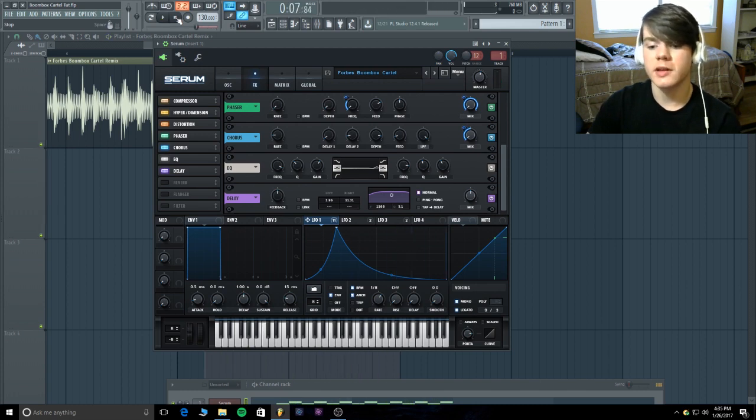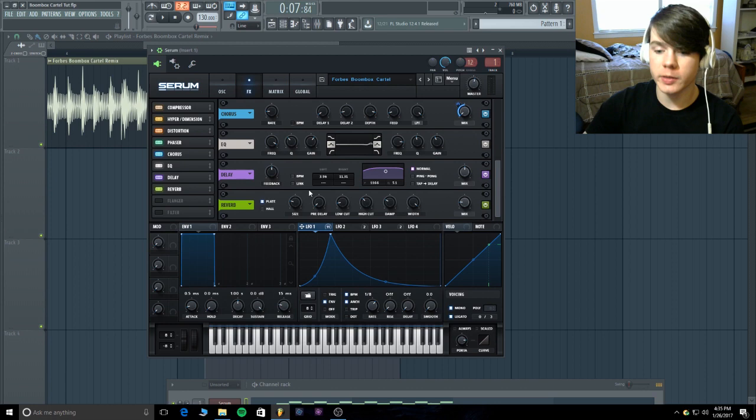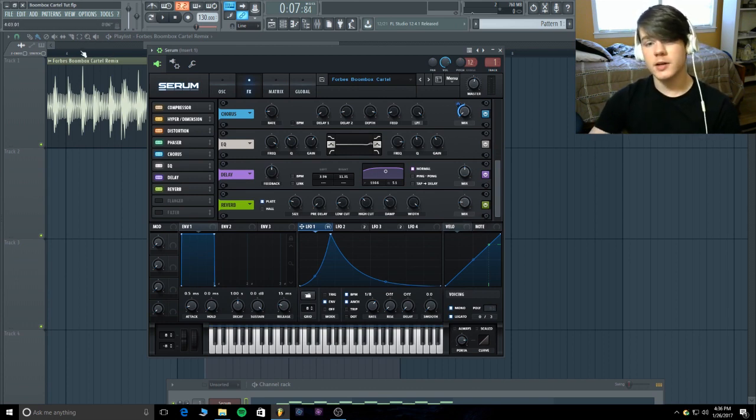It's subtle but you can hear it, especially as it's just fading out a little at the end. For the last bit, add a little reverb — plate reverb, size at 22%, no pre-delay, low cut at 13%, high cut at 35%, damp at 28%, width all the way up for full stereo. The mix is just at 17 — I didn't want a ton of reverb, it was kind of dry, but I threw it in to fill space and it sounded like the original.